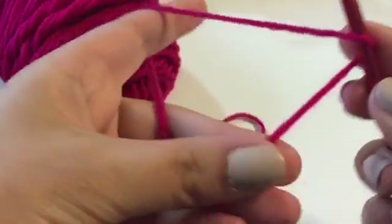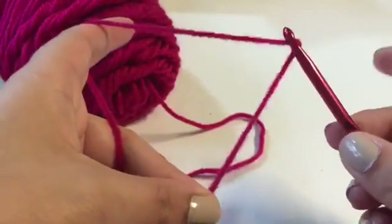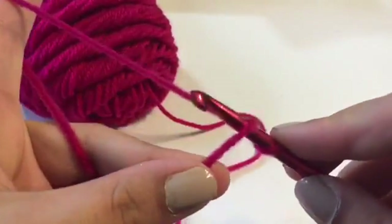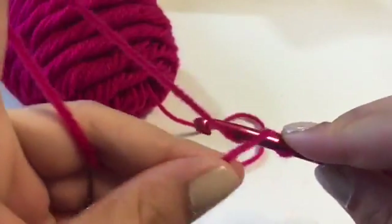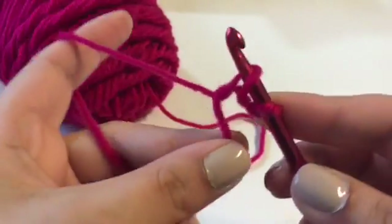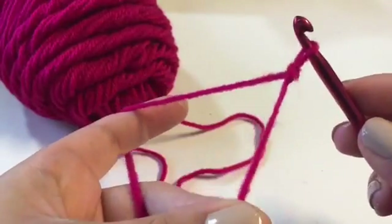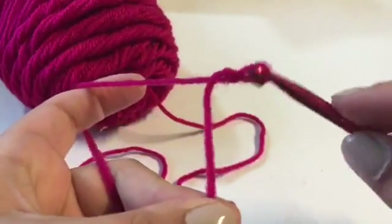Now I have the end of the yarn and the longer part of the yarn. I'm going to go under the short tail, grab the long one just like that, and pull it into the little loop.